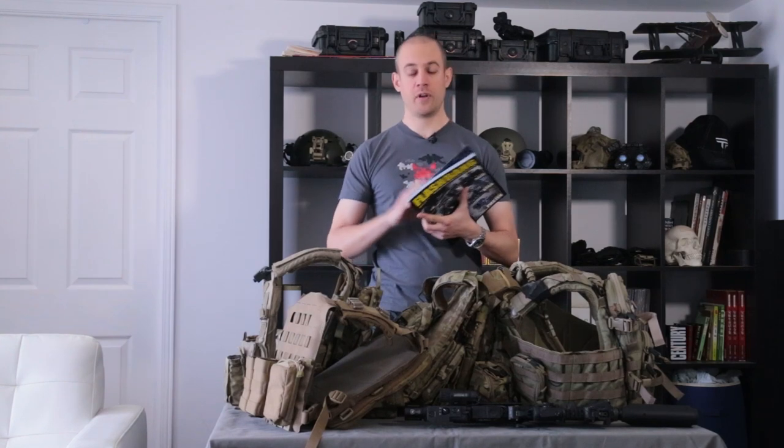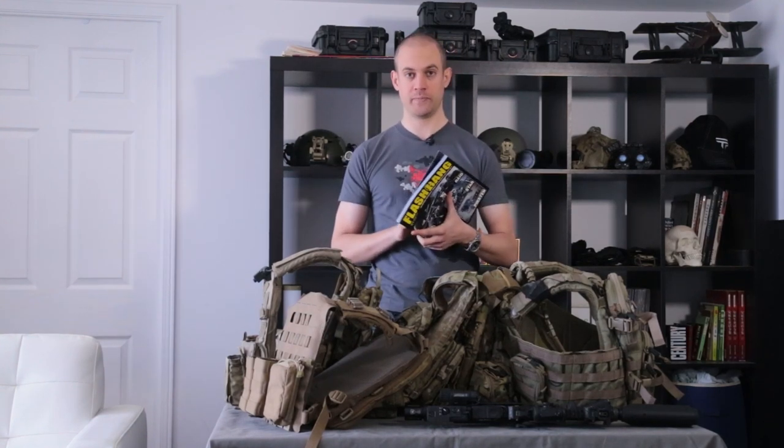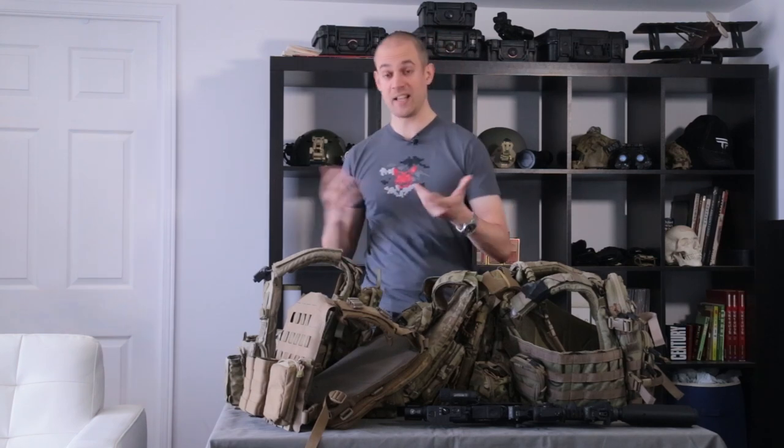Hello and welcome to The Darkrai Project. Today we will be very busy because we are going to cover 5 armor plate carriers or APCs. The main purpose of any APC is protection against hits, quick access to maximum pouches, and offering a rigid mounting solution and weight bearing. Let's start with the standards.